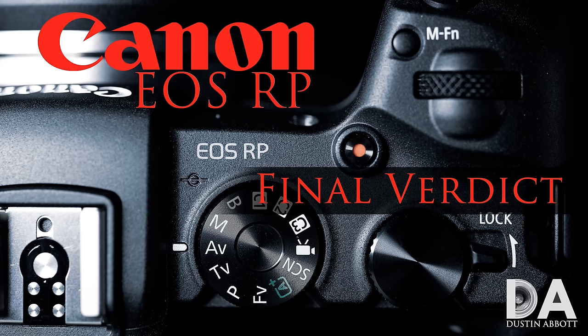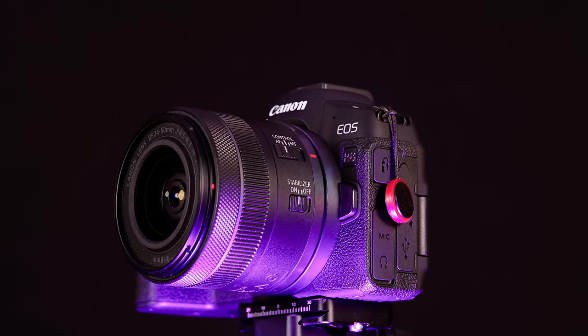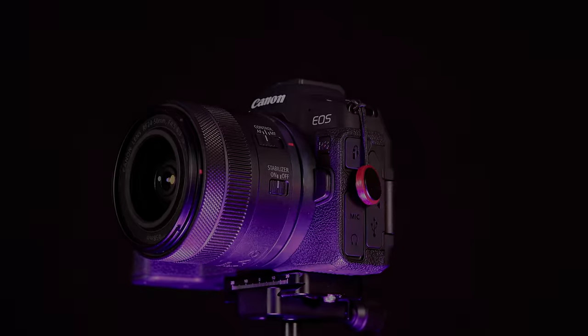Going back about five years, Canon released their first budget full-frame mirrorless camera, which was the EOS RP. It had some severe crippling flaws, but it was a camera that a lot of people liked and continued to like despite those flaws — things like a very dated sensor and very poor video performance. The EOS R8 takes a lot of what we loved about the RP but then adds in some really fantastic things.